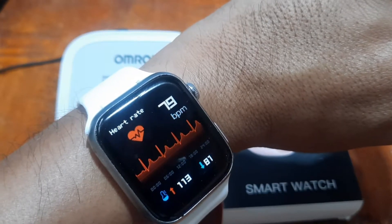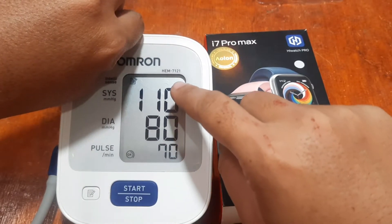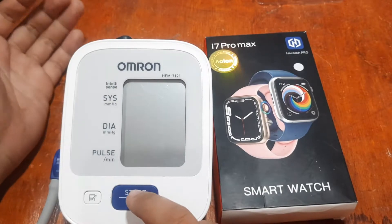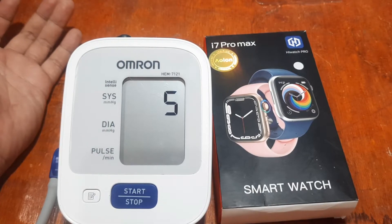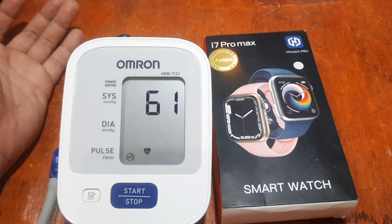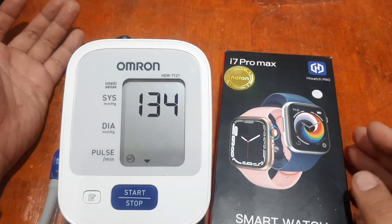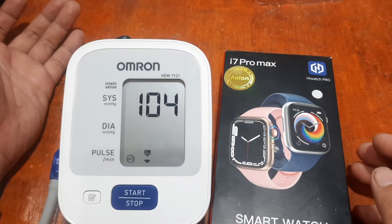Next reading: 79, 113 over 81. Comparing — Omron was 70 bpm and 110/80, but the smartwatch shows 118 over 89, so it's quite far off. Let's try again to see if there are any changes. It seems like we don't have a good sensor, or possibly it's just a fixed sensor in the i7 Pro Max.